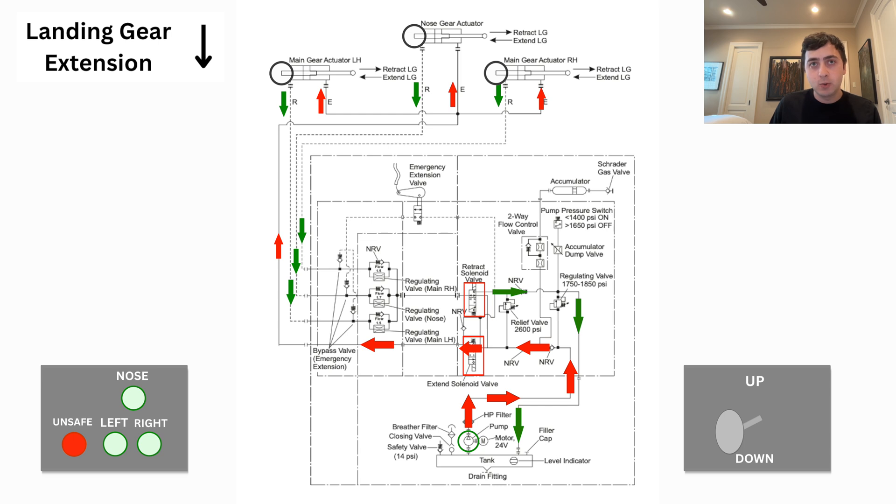When the landing gear begins to extend, it's no longer going to be touching the up limit switch, which means our red gear unsafe light will illuminate. As the landing gear comes down, it's going to be assisted by both gravity and springs until the down locks are engaged. Once they're down and locked, this will depress the limit switches, the gear lights will illuminate, and the gear pump will continue to run until the system pressure is sufficient.